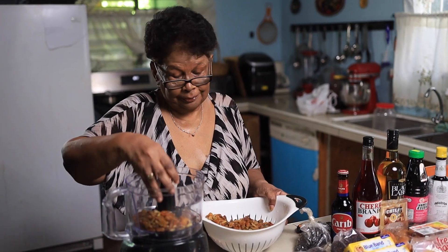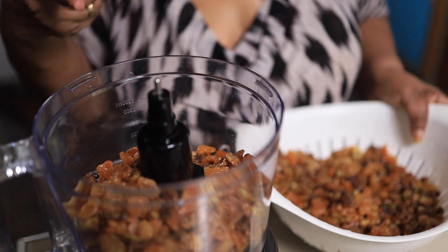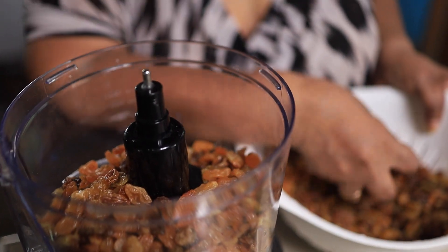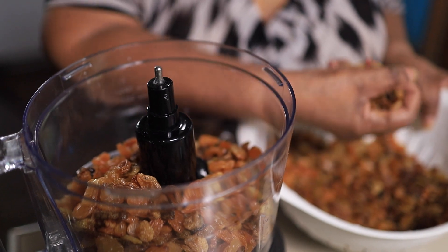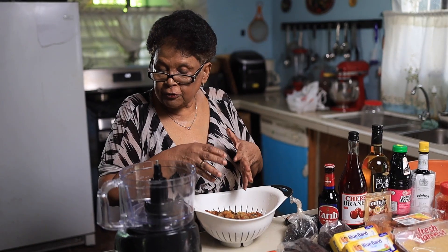I tend to chop up the raisins, currant, and the prunes, because they're so big that you need to chop them finely. When they're soaking, they will infuse fast.